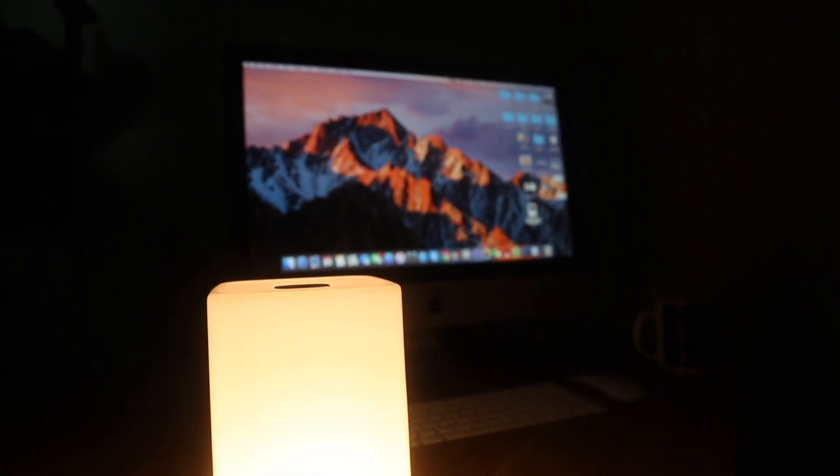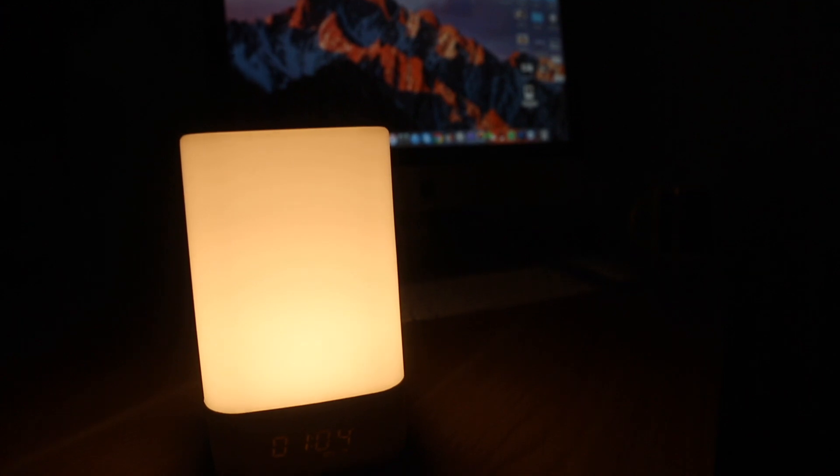The TechBoss Wake Up Light wakes me up in a soft way, and the sound is much better than my iPhone. I like the TechBoss Wake Up Light because I can use it in my office, in my house, everywhere.